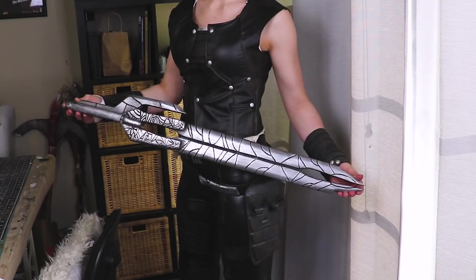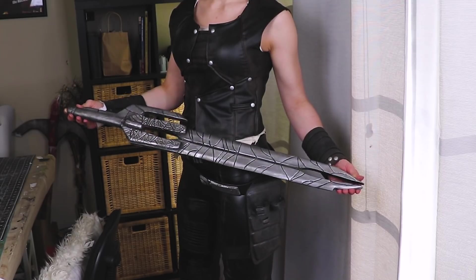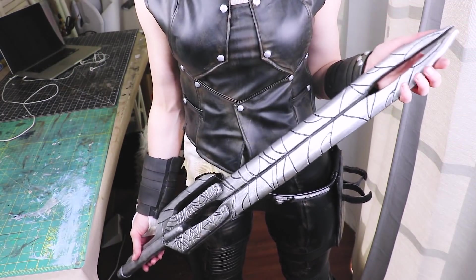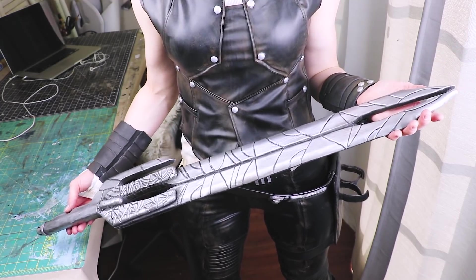What's up, everyone? It's me, Zonby. Welcome back to my channel. Today, I'm going to be making Gamora's Sword — slash Godslayer — from Guardians of the Galaxy Vol. 2 slash Infinity War.